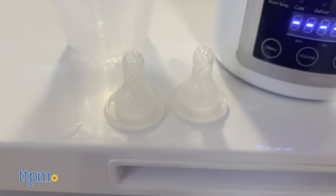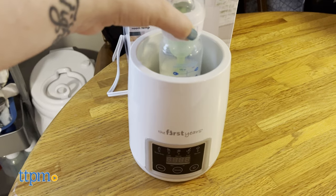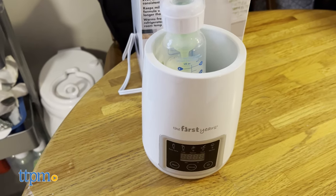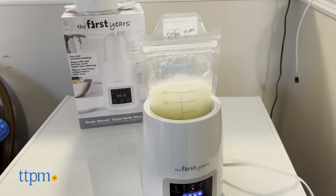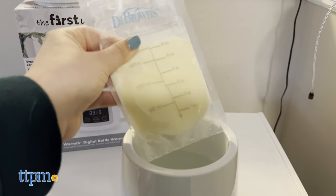However, even though the warm-up and defrosting times were pretty short, a 3-ounce room temperature bottle and a 3-ounce cold bottle were only lukewarm after a cycle inside the bottle warmer. After 16 minutes of defrosting a frozen 4-ounce breast milk bag, the bag was still partially frozen.